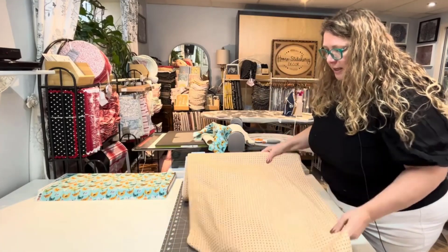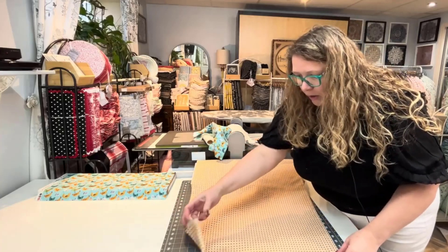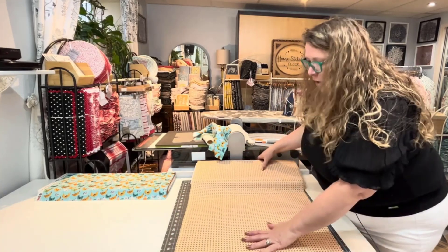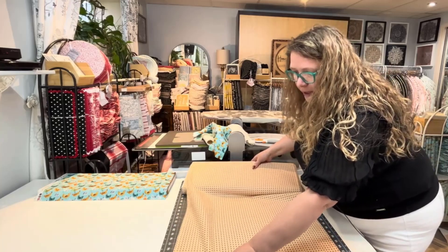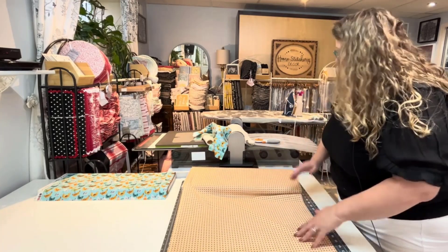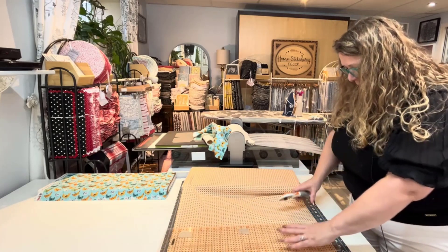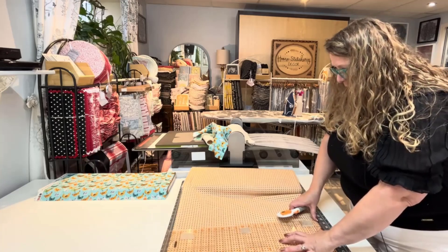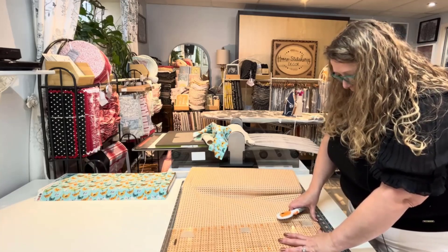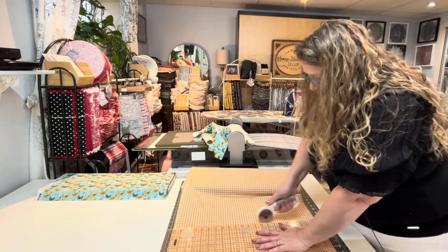These are going to be sets that I sell at my Christmas markets only — these won't be available online. You can buy the products individually, but these complete sets with the towel and the oven mitts will only be available at my Christmas markets this year, just because I'm running out of time. But people at Christmas markets like things done for them. They like complete sets, so I'm going to make some up.